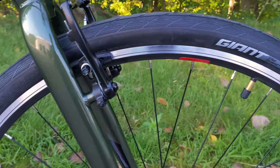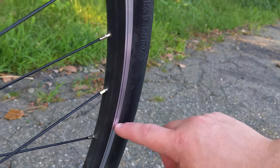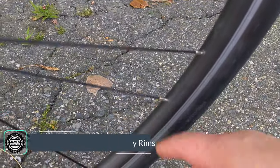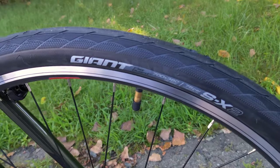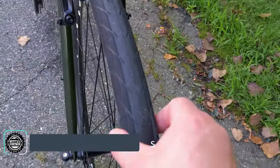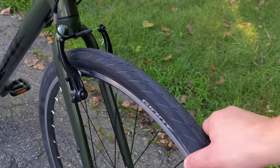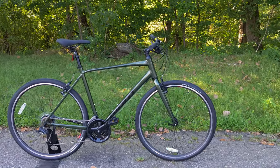The wheelset is pretty solid, utilizing alloy double-walled rims — two arch shapes inside for added strength. They're 32-spoke laced with brass nipples for durability. The tires are Giant SX2, a flat-resistant tire in 700C diameter running 38 millimeters of width. This width is wide enough to be comfortable on rough and chunky roads, but thin enough to stay fast and efficient so the tires aren't slowing you down.